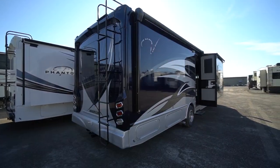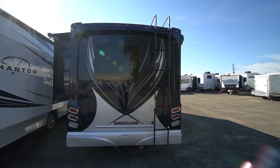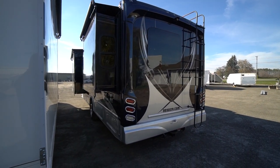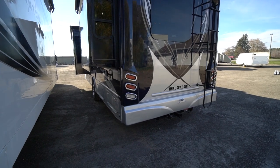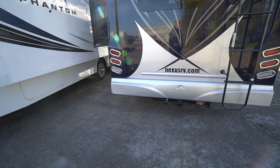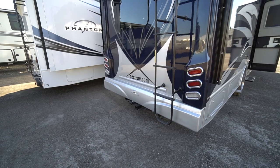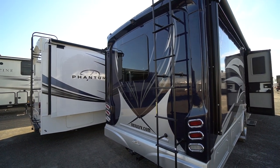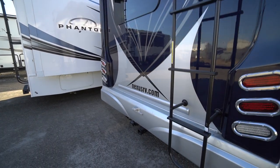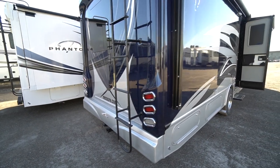The chassis is lowered for a more streamlined ride, with a full fiberglass rooftop and full body paint gel coat fiberglass exterior. Fully equipped with a rear ladder to get up to the top, a rear backup camera, slide topper awnings, and a tow hitch with seven-pin and four-pin wiring if you want to haul a trailer or a vehicle behind you.